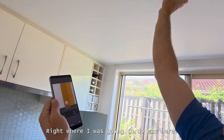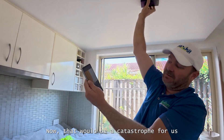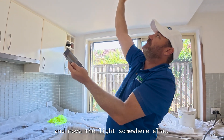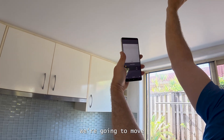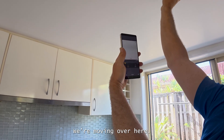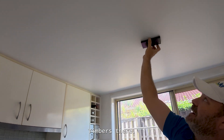Right where I was going to go — there's a timber in the way. Now that would be a catastrophe because we would have to patch the hole and move the light somewhere else. So there's a timber right here. We're going to move back of it like that. Timber's here, we're moving over here. And there's our spot here. Timber's there.